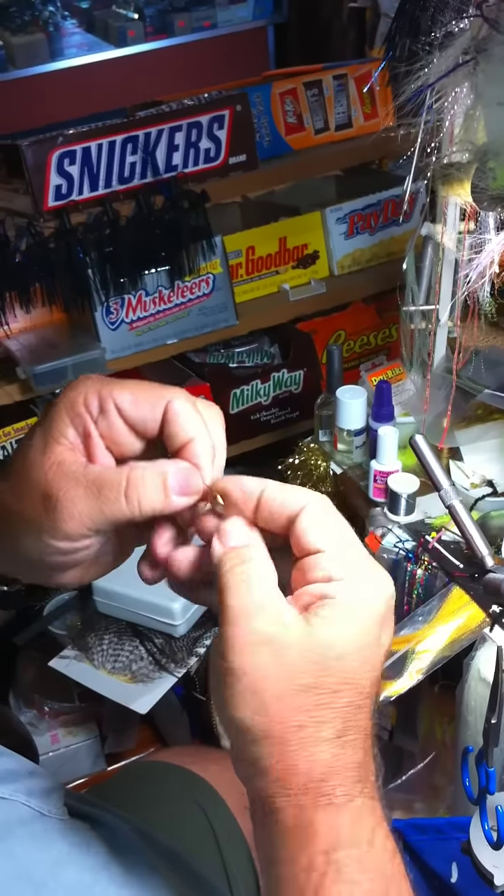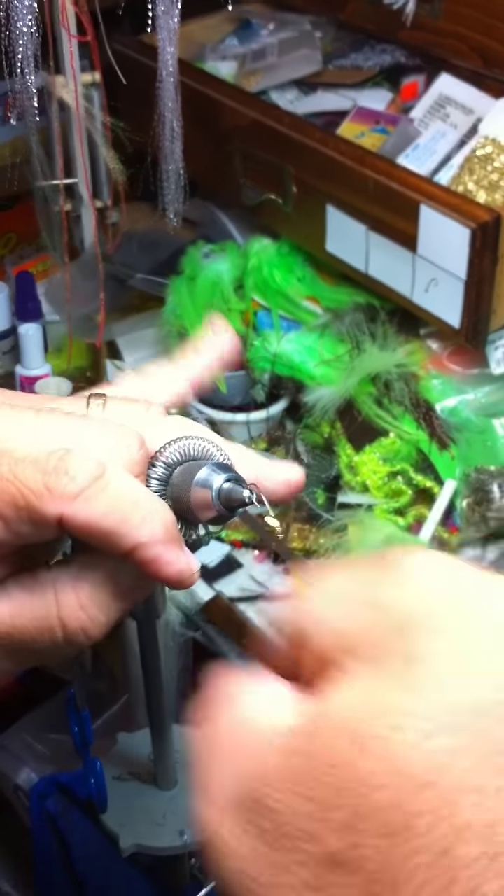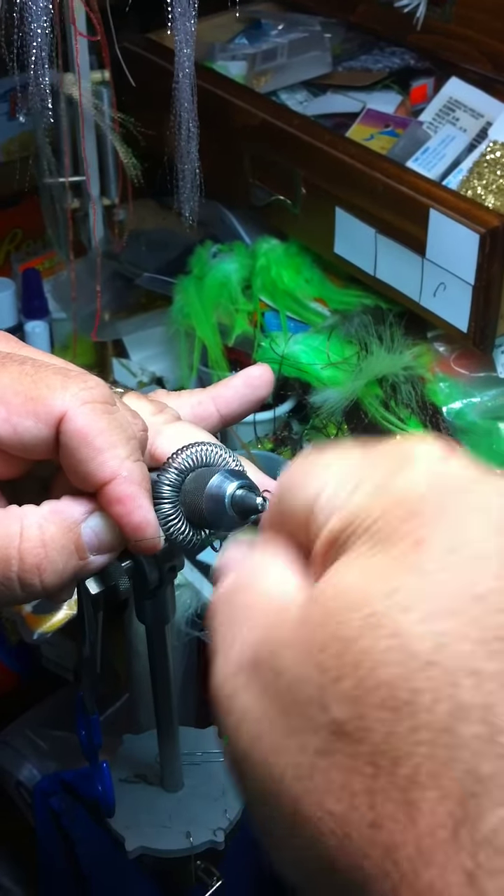Put the cone like that — that cone will just sit right there. Put it in the hook, put it in the vise. I start my thread up there.